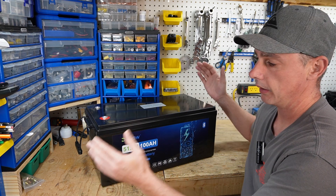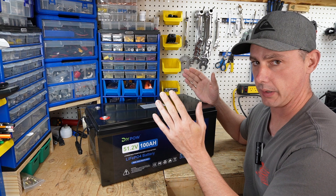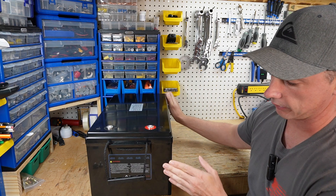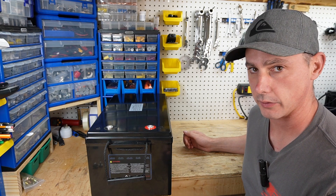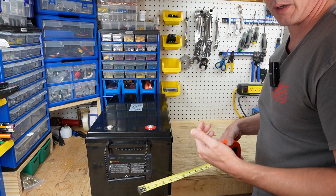In my golf cart, the space between the rails where the battery sits is about 10 and a quarter inches. Let's see if this battery is in fact 10 and a quarter inches wide to fit inside a typical golf cart battery carriage. And we have 10 and a quarter — this will fit inside my battery carriage.